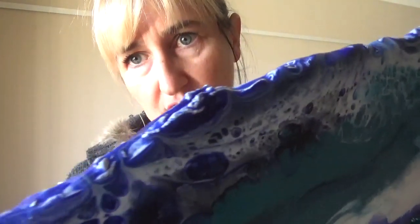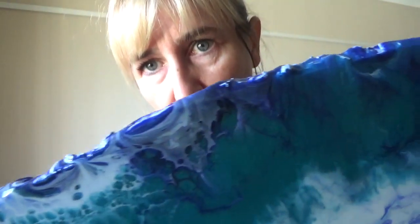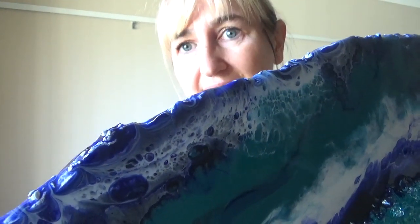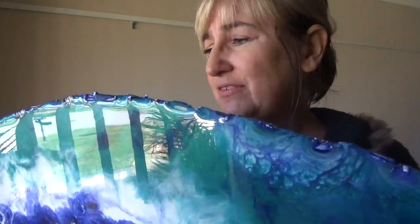I also wanted to show you what I've done with the edges. You can see how it's all textured along the edges — I used texture paste to create that, so after using the jigsaw it wasn't a hard edge anymore. It just gives a more finished look on the edge. I had a bit of difficulty adding it to the wood but once it was on it was stuck fast.